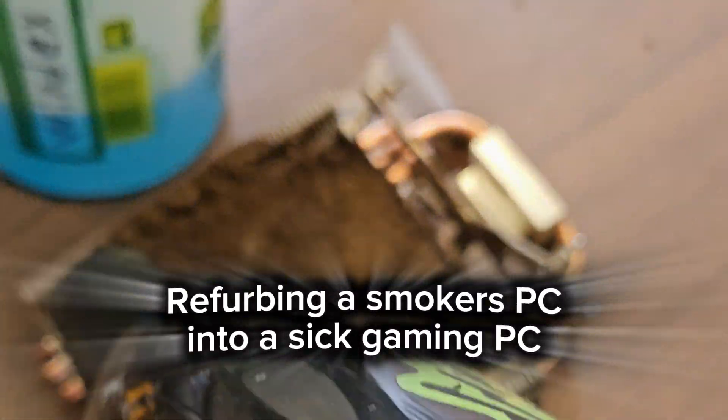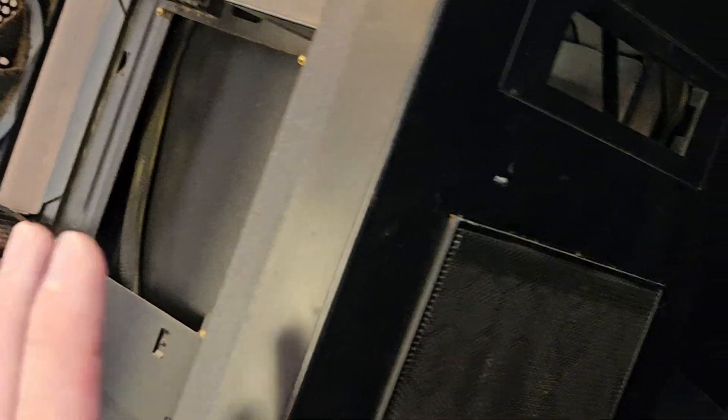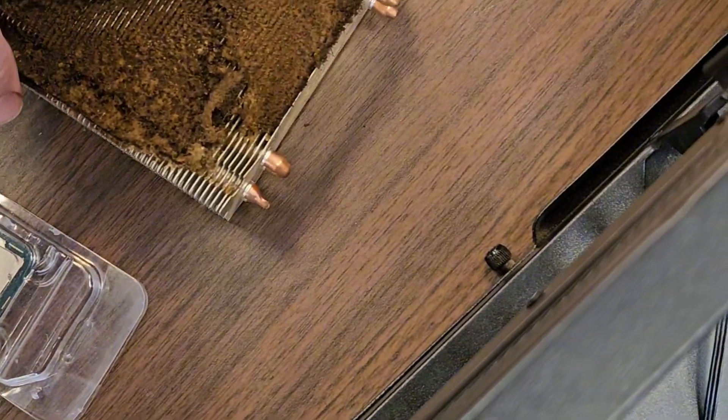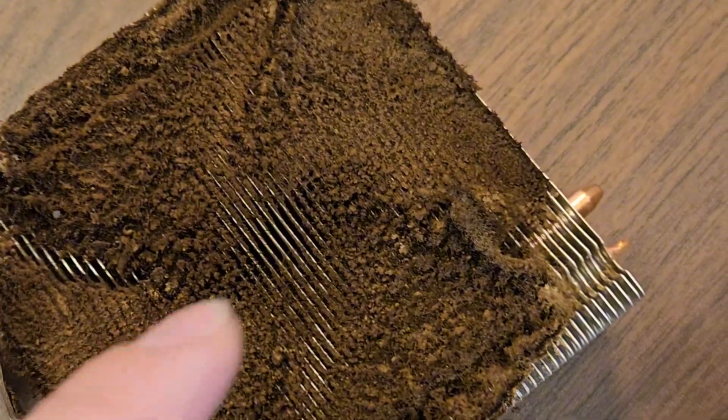Refurbing a smoker's PC into a sick gaming PC. I'm going to refurb this super smoky case that I got as a trade-in. It was a smoker's PC — you can see here it's got a lot of tar and dust build-up.